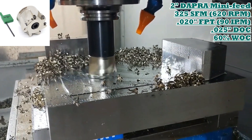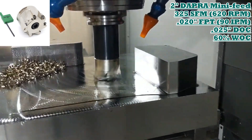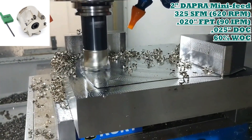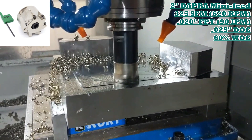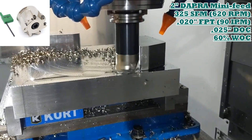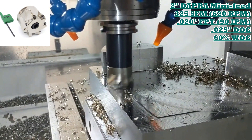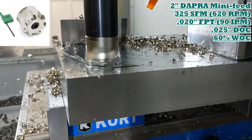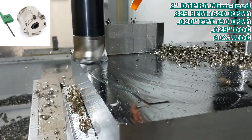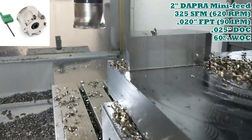Now you'll notice there's chip accumulation throughout. The customer had been running this with coolant, but as you can expect with coolant visibility would be poor, so just for the purposes of this video they turned the coolant off. Unfortunately no external air was available, so this lets you see at least that the tool is not so fragile that it can't handle a little bit of pushing around chips as it runs.